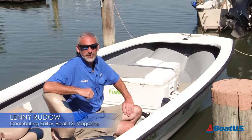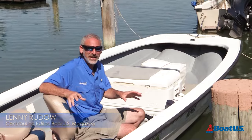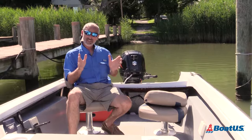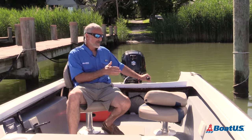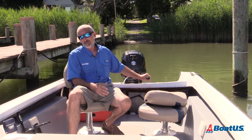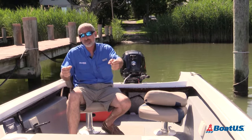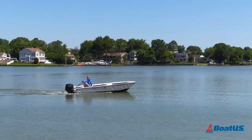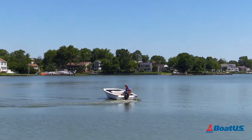Hey there folks, Lenny Rudow here for BoatUS Magazine. Now you may be looking at the screen right now and going, why doesn't this boat have a steering wheel? Because this is a tiller steer rig. Tiller steers seem a little odd to a lot of people, mostly because everyone's just accustomed to steering vehicles with wheels, but it actually has a lot of advantages — chief among them, a much faster response to input from the captain at the helm.